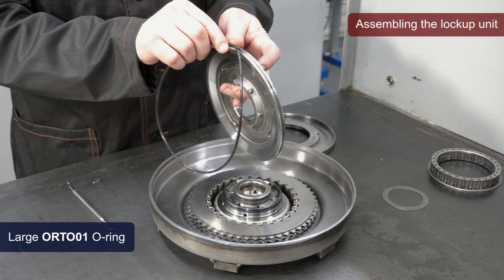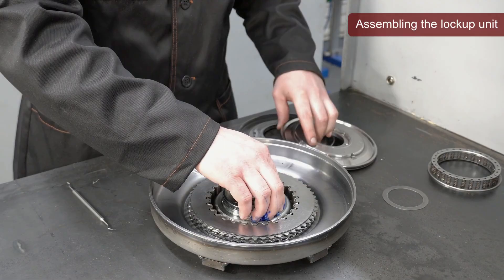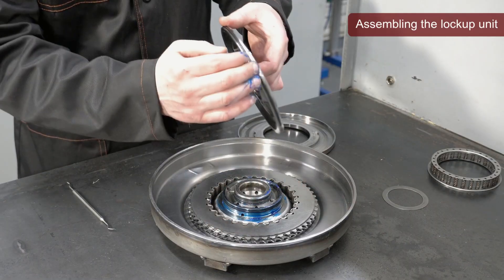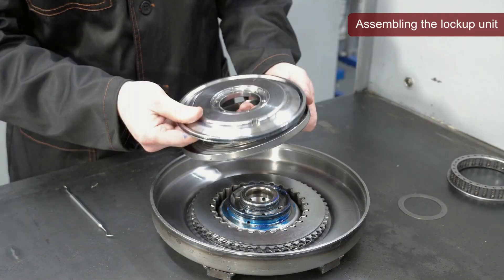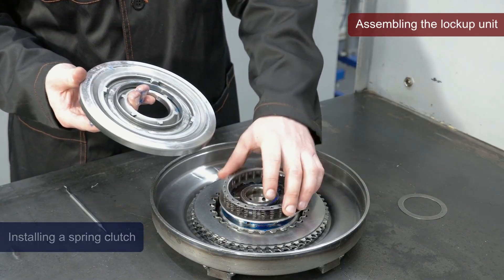Next, install the O-ring into the piston groove. Apply grease to the three installed O-rings. Install the spring clutch.